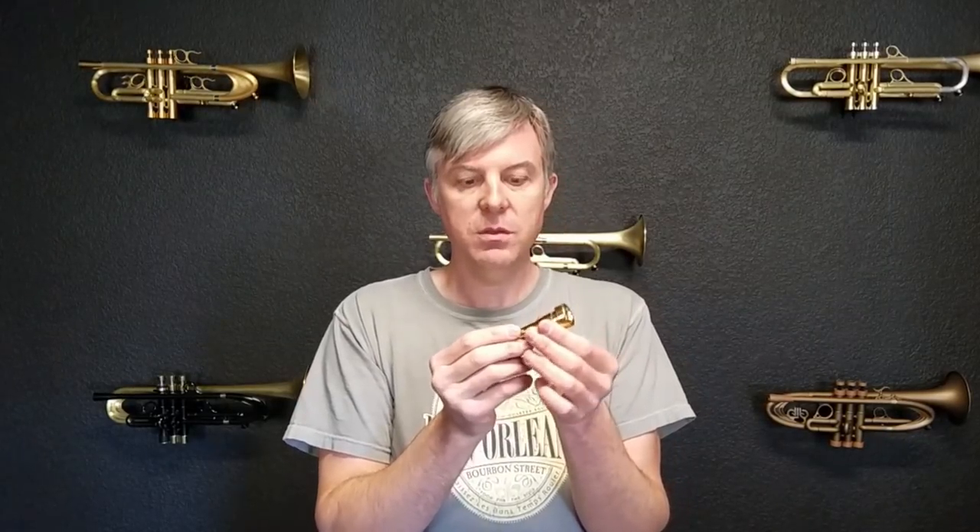The B4L is one of the most common Monette mouthpieces produced for lead players. There's also a BL4 — that's a different mouthpiece. The B4L is like the B4, only it has a slightly shallower cup. Sometimes we find the throats are different sizes, typically smaller than the B4, but sometimes bigger because we've measured quite a few of these. The back bore tends to be a little tighter than the B4.